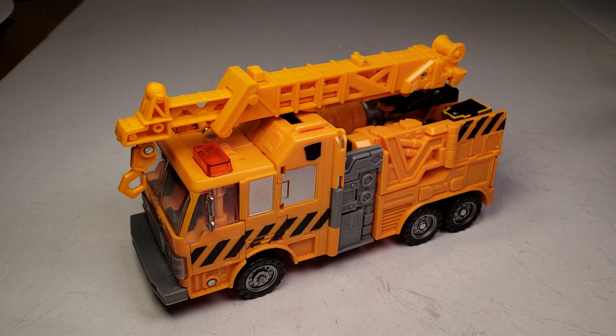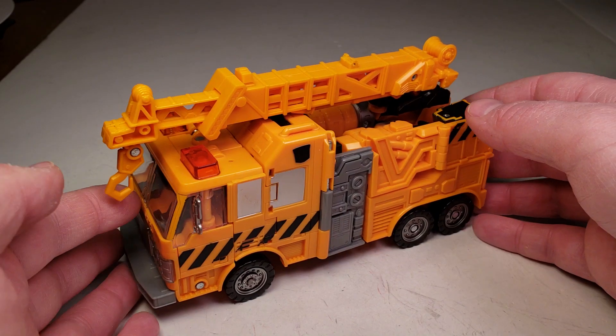What's up YouTube? Seadog back with another Transformers review. This is the Transformers Reveal the Shield Voyager Class Grapple. I believe this is from 2009.